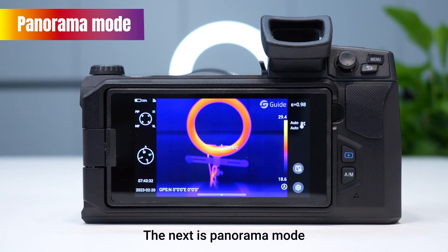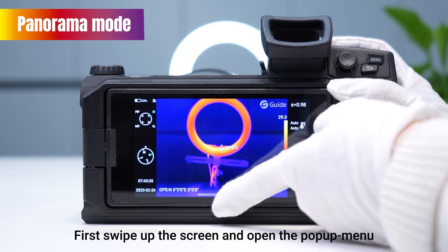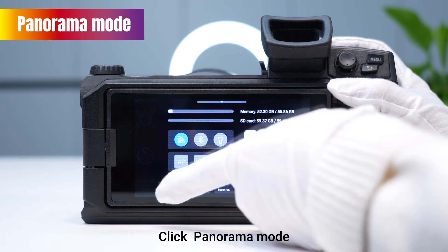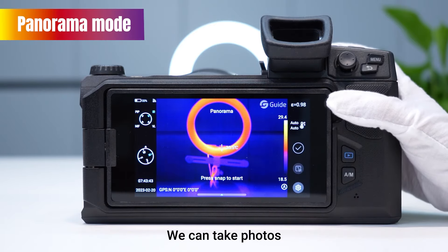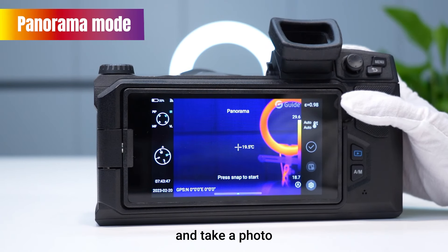The next feature is panorama mode. We can find this function in the pop-up menu. First, swipe up the screen to open the pop-up menu, then click panorama mode. At this point, we can begin taking photos by slightly moving the device.